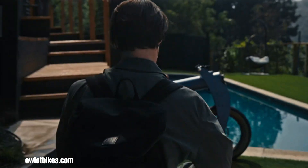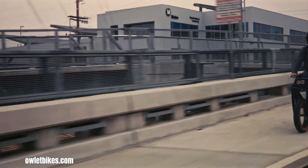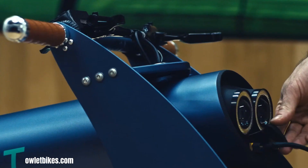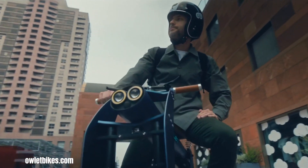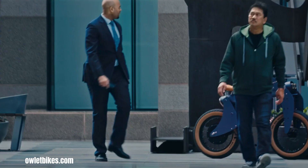Owlet Bikes has emerged as a disruptor in the electric bike market with their innovative and distinctive approach, exemplified by their flagship model, the Owlet One. This bike occupies a unique niche, blending the characteristics of e-bikes and mopeds into a compelling package. The Owlet One's striking design, built around an aviation-grade aluminum frame, gives it a robust and contemporary aesthetic.